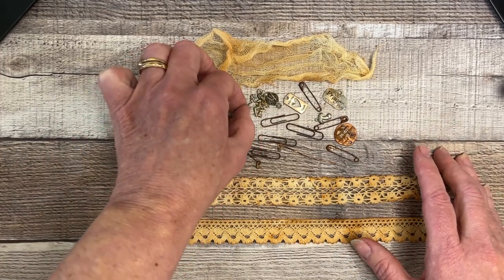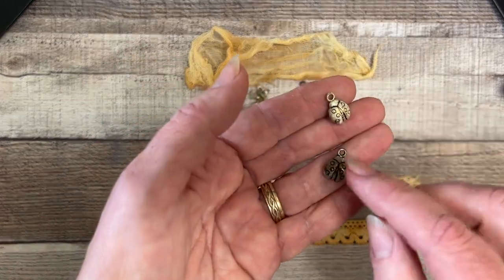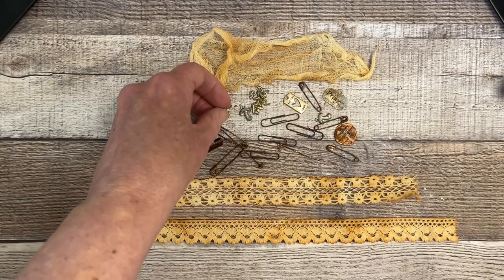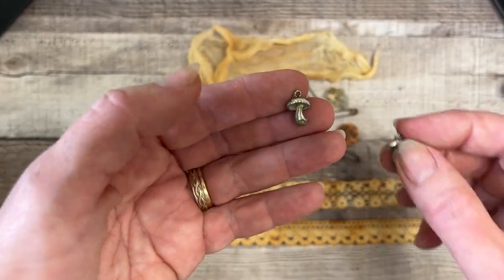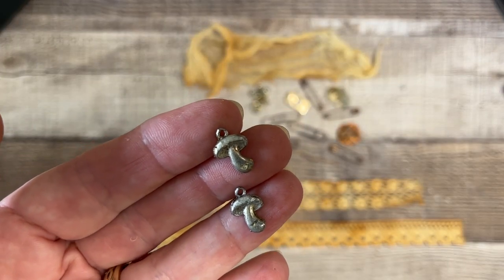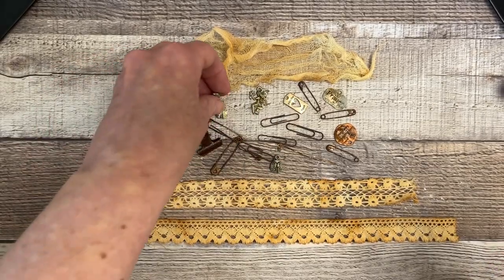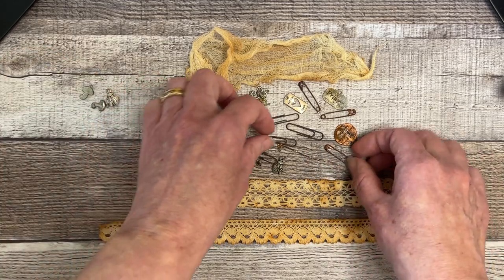Some things don't look that rusty but let me show you what they looked like originally. It does take the shine away — I may put this one back in and let it go a little bit longer. My mushrooms — I love them — neither really did much, but when you compare to a new one it is more shiny. The safety pins worked beautifully.